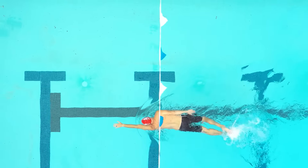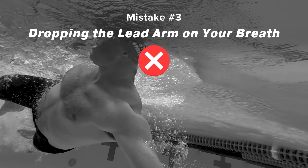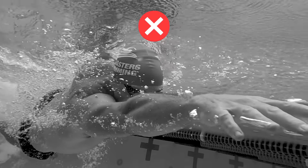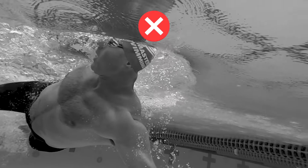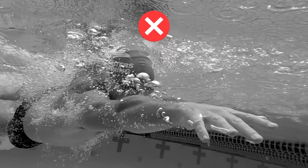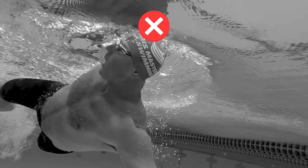If you swim freestyle breathing to both sides, do this drill to both sides. Dropping your lead arm or shoulder is a key factor in over-rotating and can lead to early fatigue in freestyle. If you allow your arm or shoulder to drop, you'll quickly find yourself off balance, which causes you to rotate even more for air. This also impacts your ability to get a good pull from that arm because it drops too deep to achieve a good catch.